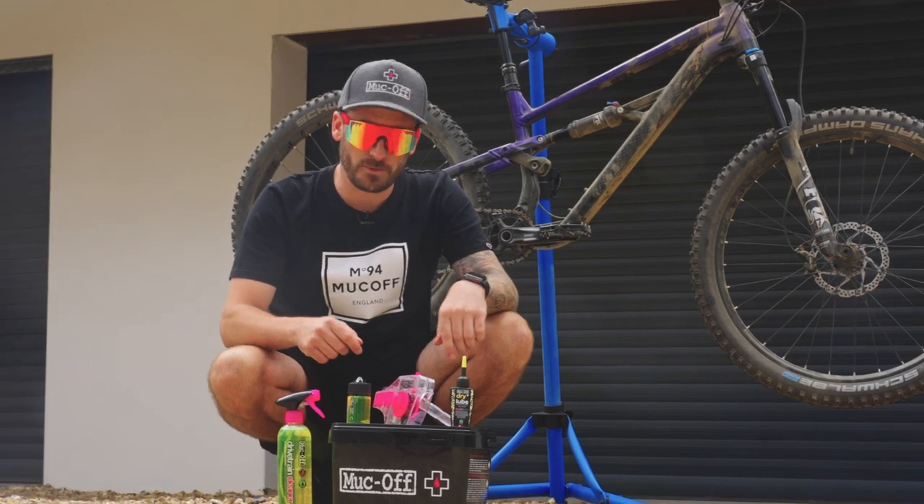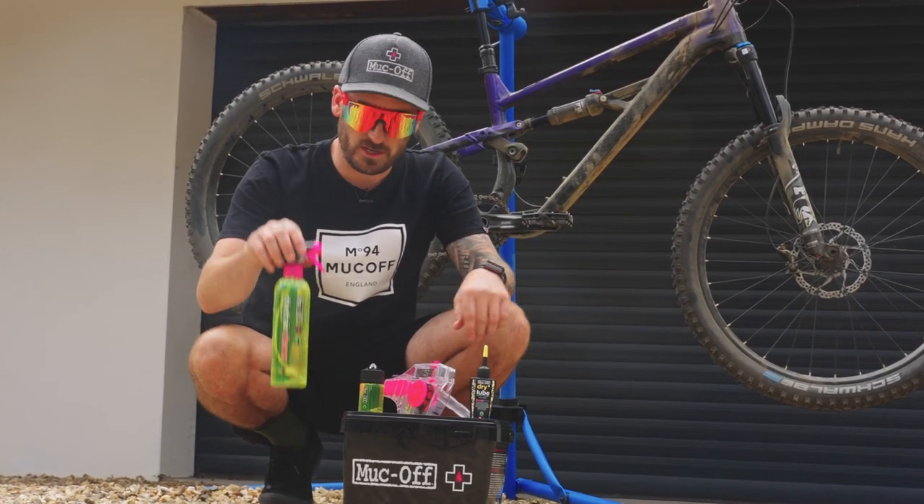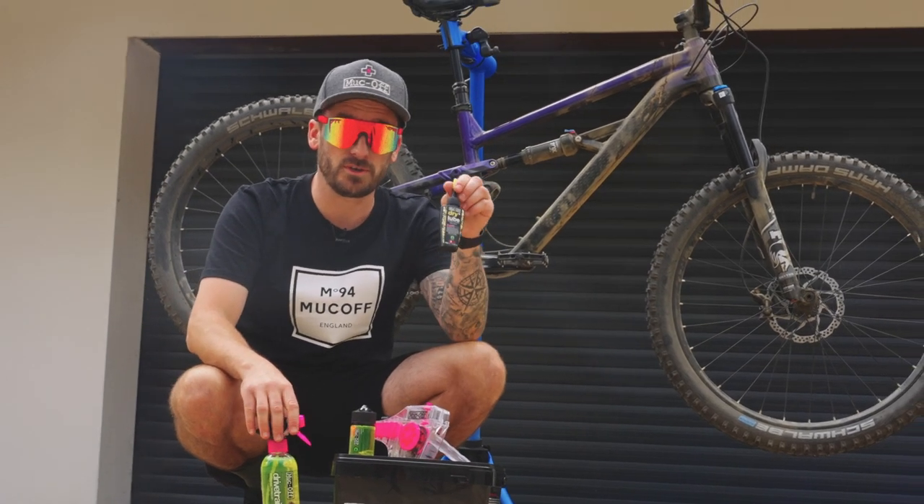The products I'm going to be using today are the 8-in-1 Bicycle Cleaning Kit, the X3 Dirty Chain Machine, the Drivetrain Cleaner, and last but not least, our Dry Lube.